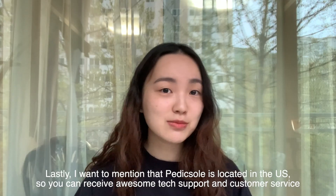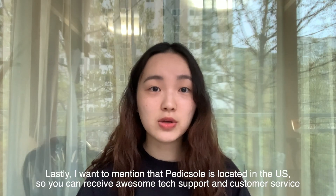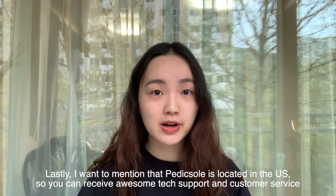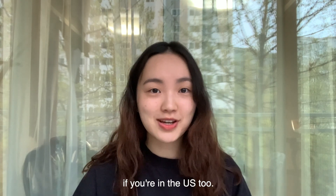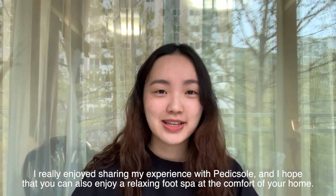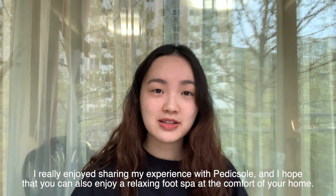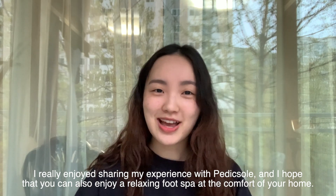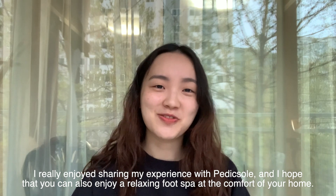Lastly, I want to mention that Pettiskel is located in the US so you can receive awesome tech support and customer service if you're in the US too. Thanks for watching! I hope this helped out a bit. I really enjoyed sharing my experience with Pettiskel and I hope that you can also enjoy a relaxing foot spa at the comfort of your home. Bye!